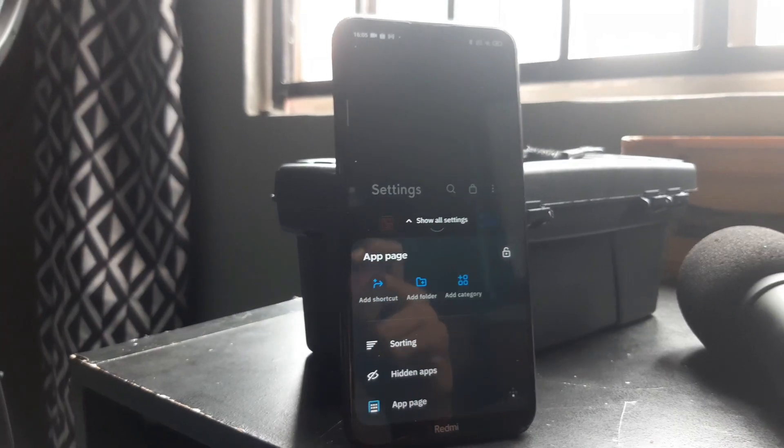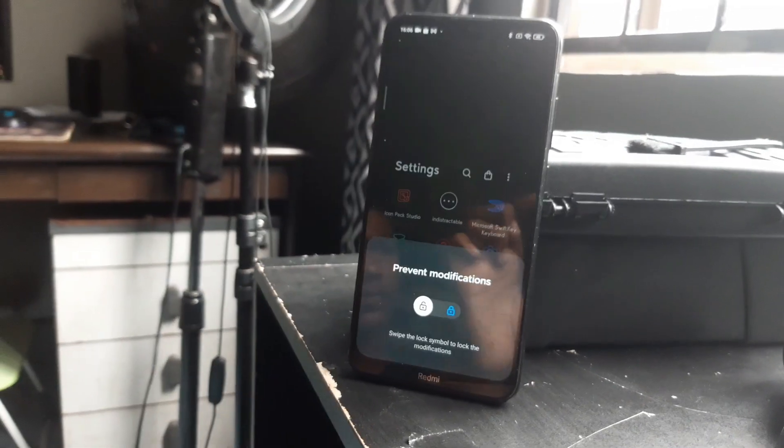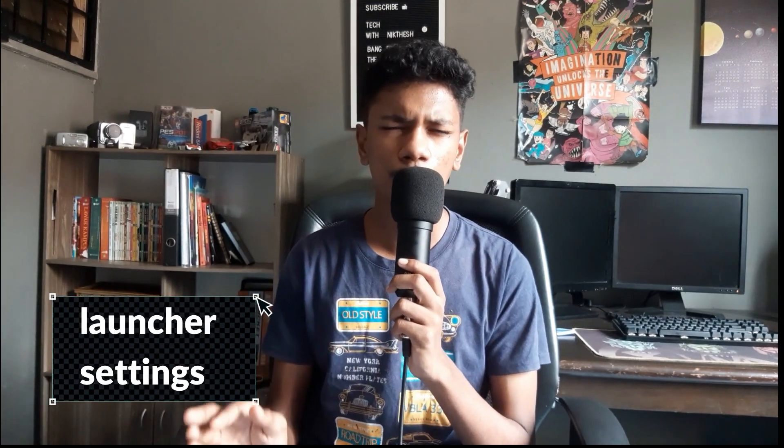With the right icon pack and the right wallpaper, this looks absolutely awesome — absolutely mind-blowing. But if you download the wrong wallpaper with the wrong icon packs, it looks atrocious — it really does look atrocious.